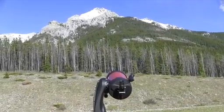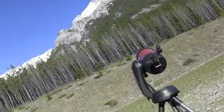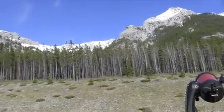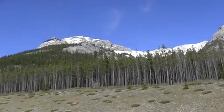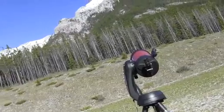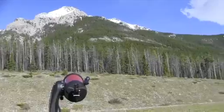Here we have our Nexstar SE looking up at the mountains in beautiful Kananaskis country to the west of Calgary. We can look at what's happening right up on the top of those mountain peaks as we put in the 25mm eyepiece into the Celestron Nexstar 6 SE.